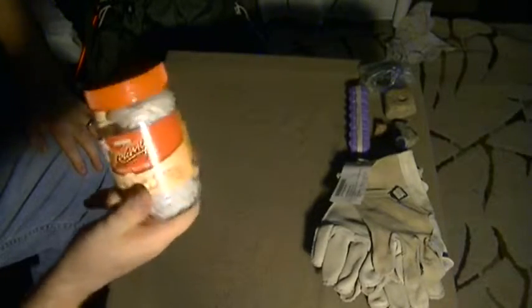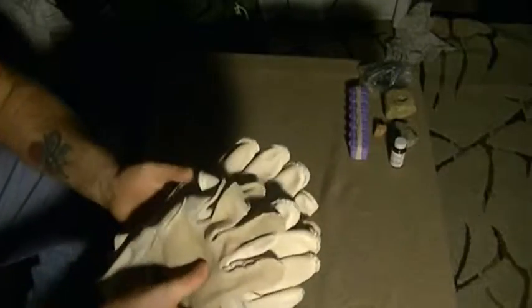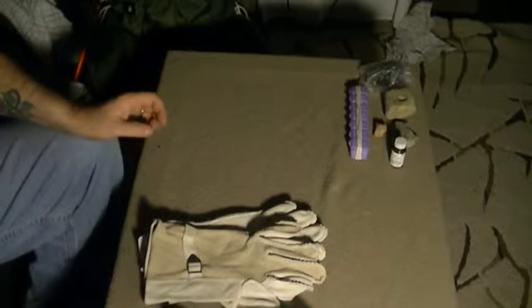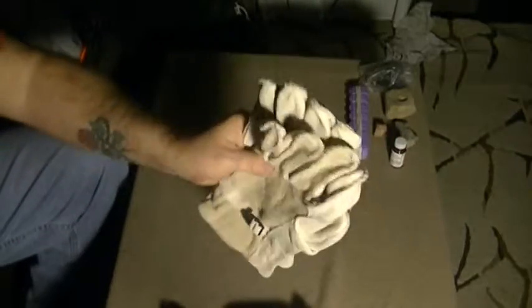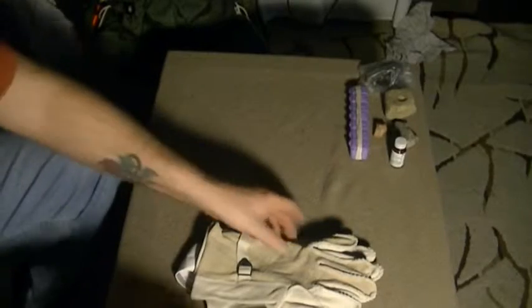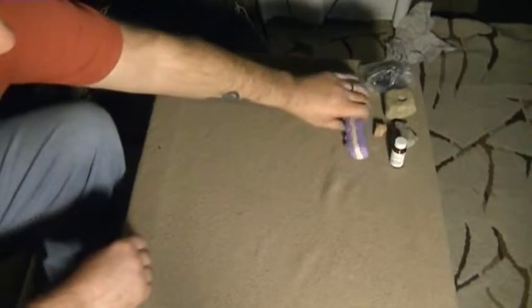Going back to the stand down, I have two pairs of gloves that were given to me — two pairs of work gloves. One thing the army taught me was that these things are invaluable, so I've got a couple pairs of those.